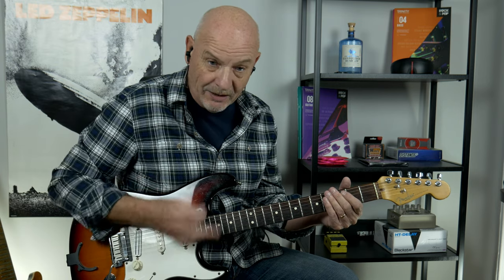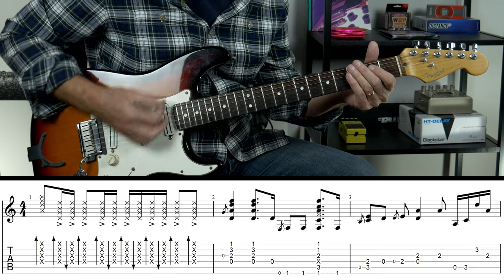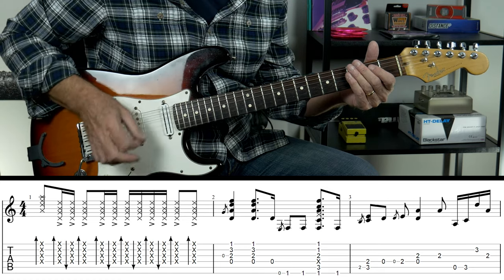That opening section — he does this differently depending on what mood he's in, but on the studio version it starts off with just muting the strings and playing a couple of chugs over the top. What he's doing is: one and a two and a three and a four, and one and a two and a three and a four.